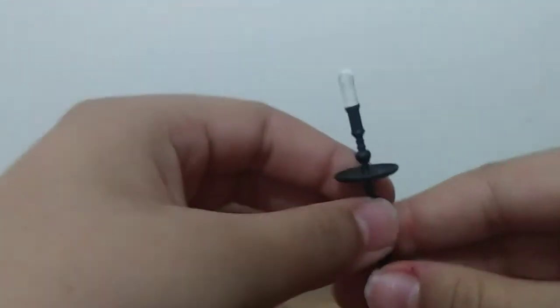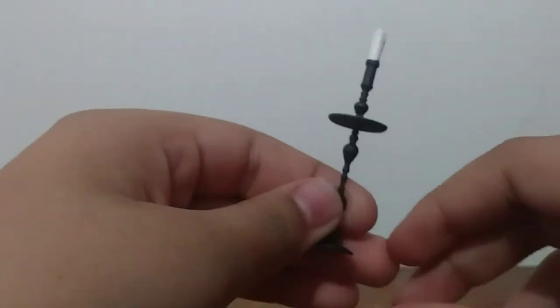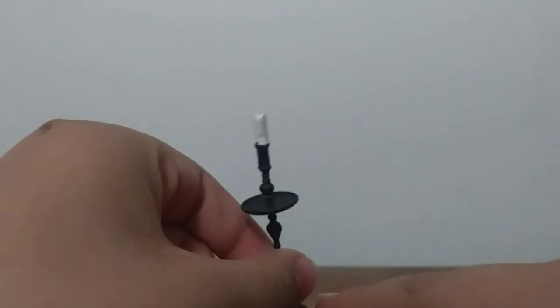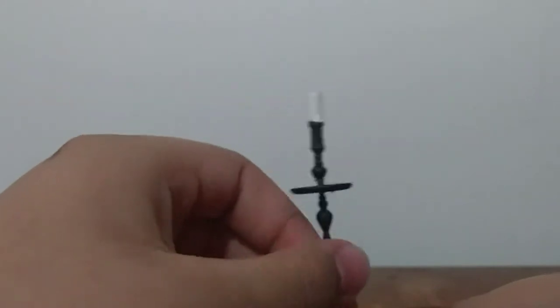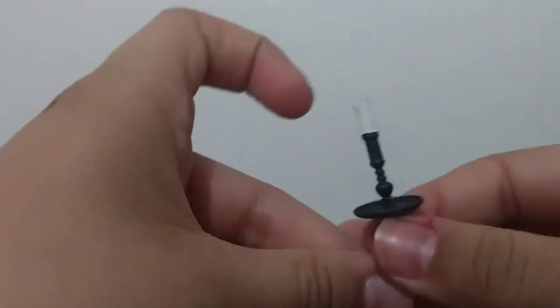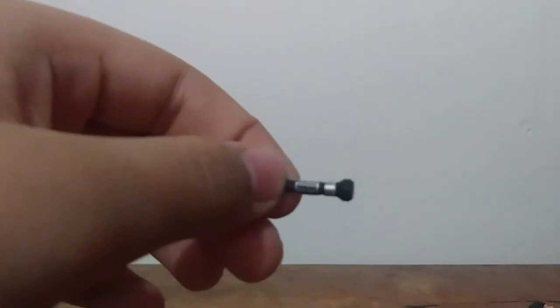Second accessory we have: a candlestick. I think it represents Terminus — not sure, but I think it's from that episode when everybody found Terminus and Gareth is trying to kill everybody, and they go into this room and there's a bunch of candles and words on the walls and everything.